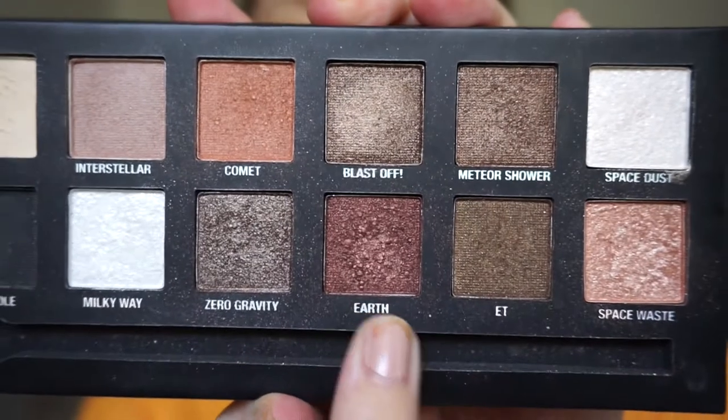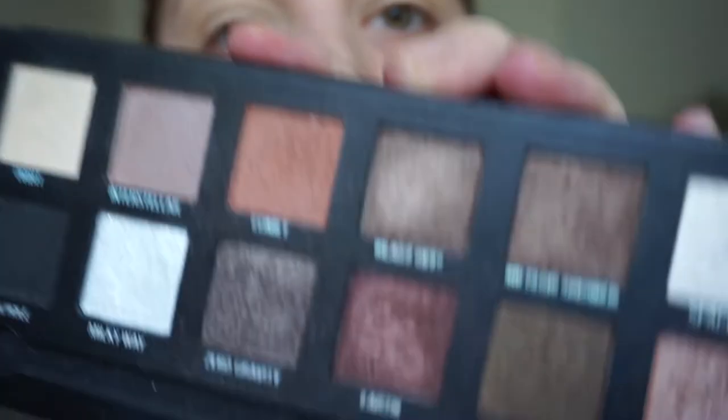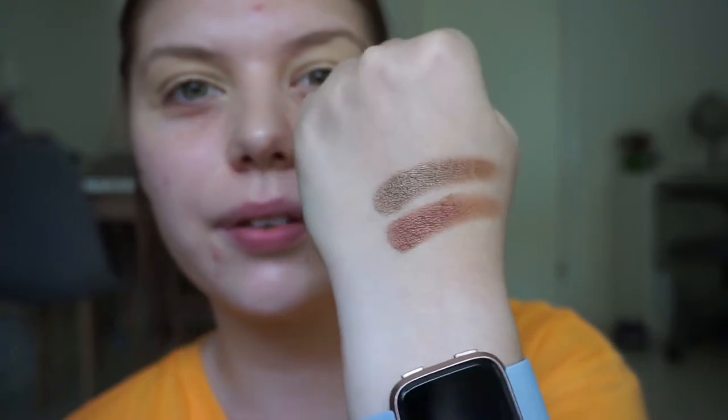First draw: 10. This one is called Earth — it is a beautiful maroon brown shade, but you can see these tiny bumps on it, which is a very common thing in this palette. Second draw: 4. Counting 1, 2, 3, 4 — luckily it's a lighter shade, though it's also shimmer.